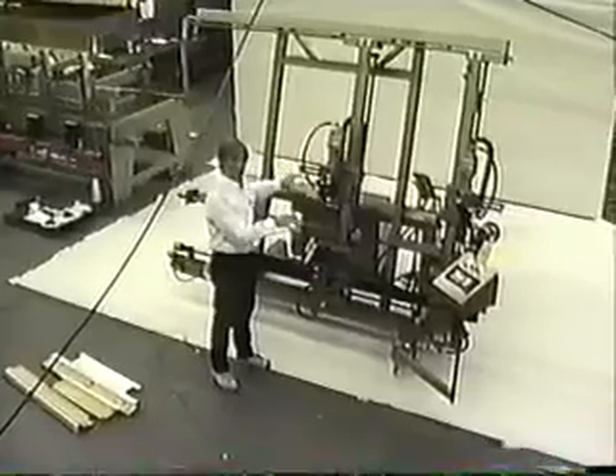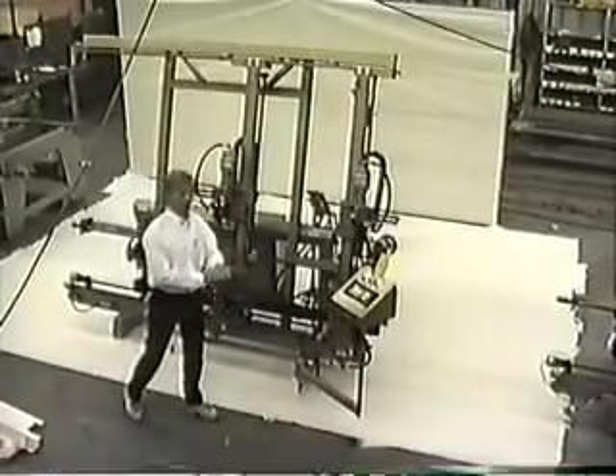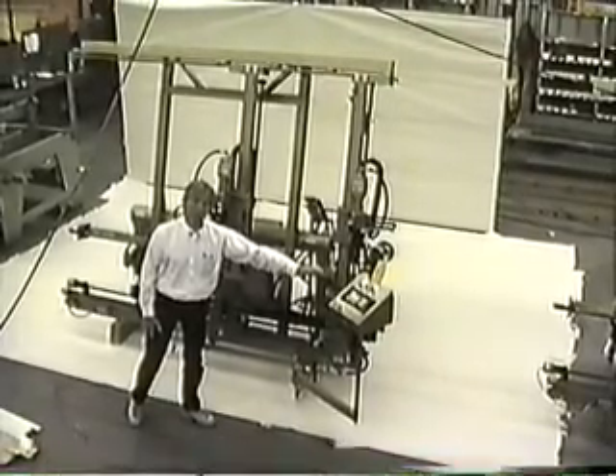All setup and operations in this machine are going to be covered in the manual. You're going to see a lot of pictures and photos of the machine showing how to identify parts, and a lot of information on how to actually operate the computer and what it does for you.